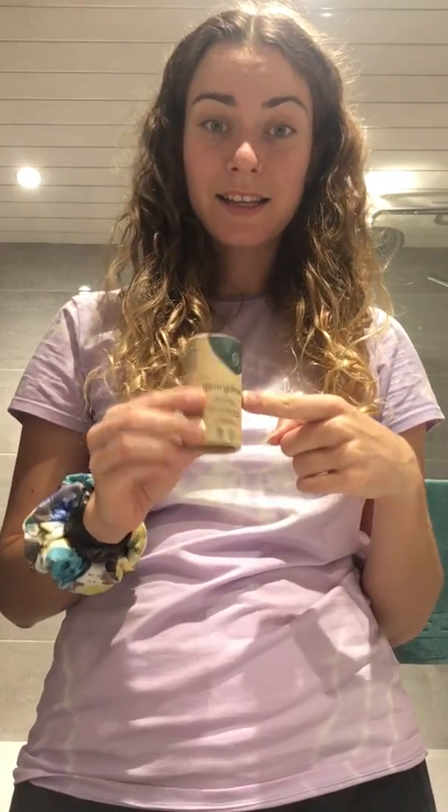It's the new one from Geo Organics. It's great because it comes in a cardboard tube like this — kind of like deodorant, that's how I like to think of it. This is a hundred percent recyclable, and cardboard is one of the easiest things to recycle. It's cruelty-free, obviously plastic-free, vegan, gluten-free, and made zero waste. Geo Organics are a great company.